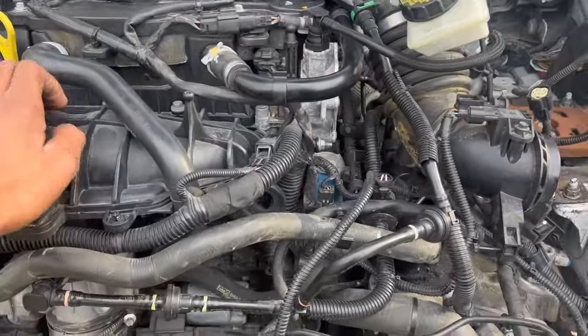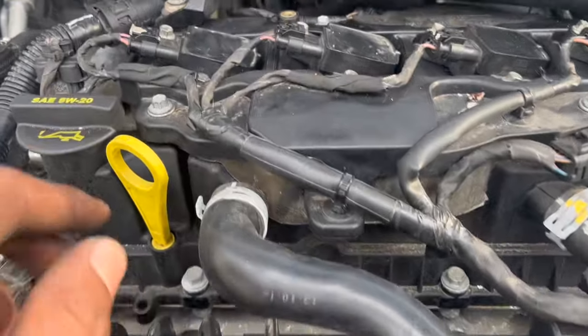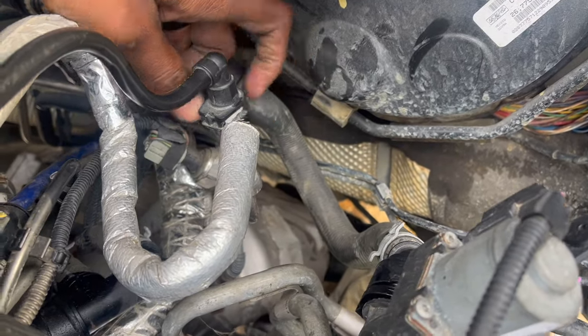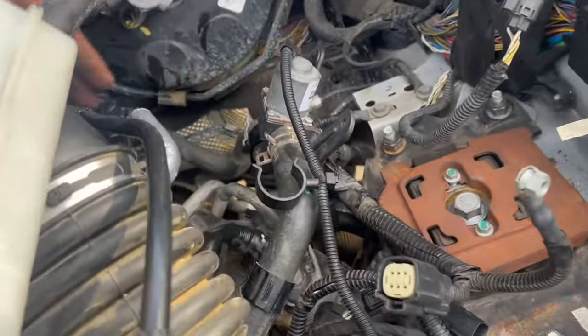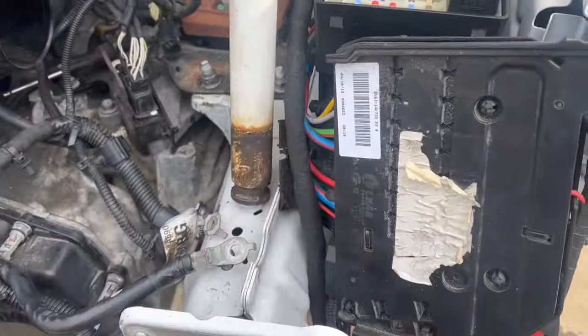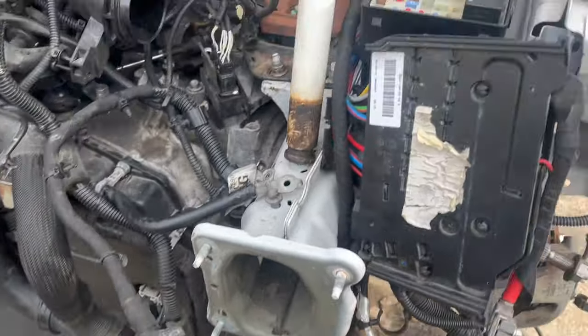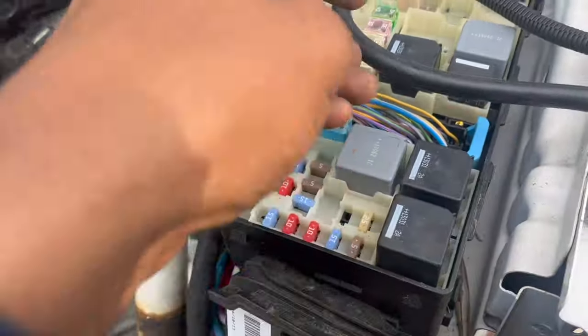The motor is in and as you can see it's not shaking or anything. We've already installed the fuel line right here. Everything on this side is done — we just need to put the green clip in. All the hoses are back on. For the wiring, since we're using the wiring harness that comes with the engine, all we're going to do is remove the wire from right here.